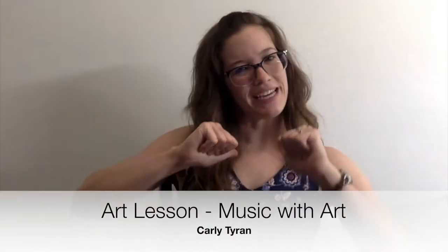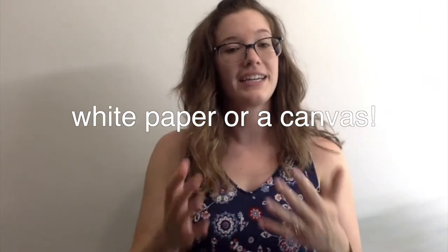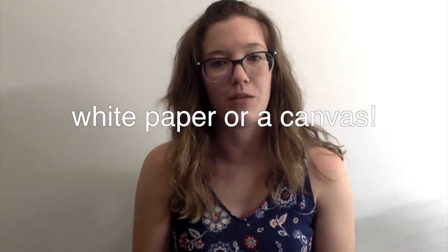Hey Paw Cubs, it's me Carly Tyron. Today we're gonna make some art. The very first thing you need is a blank sheet of white paper or a canvas if you're going to be working with paint today.